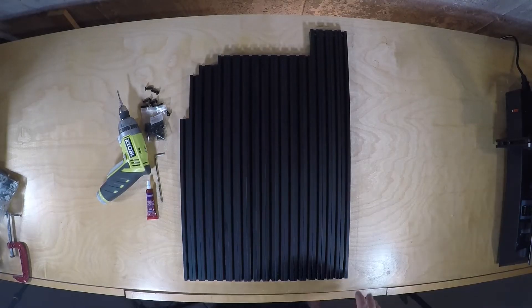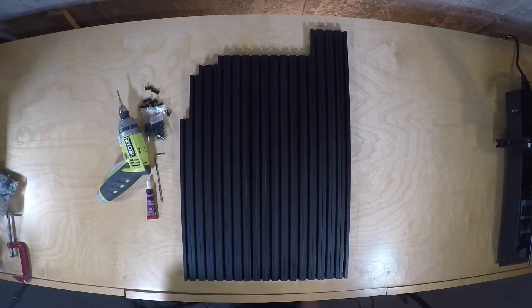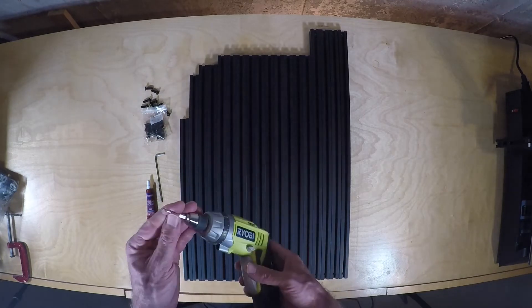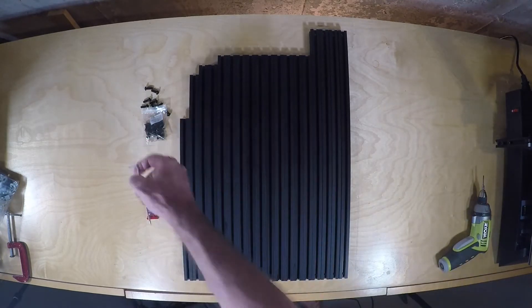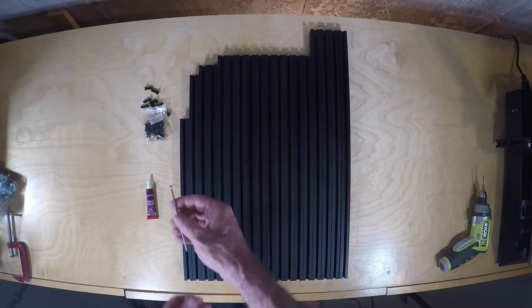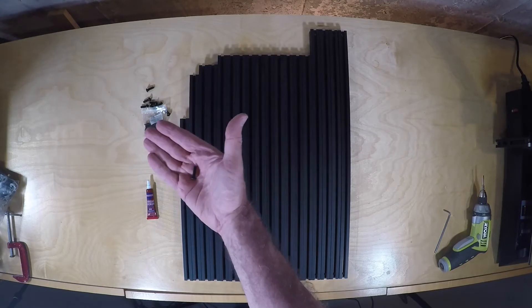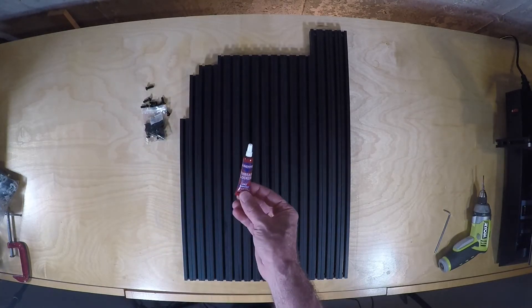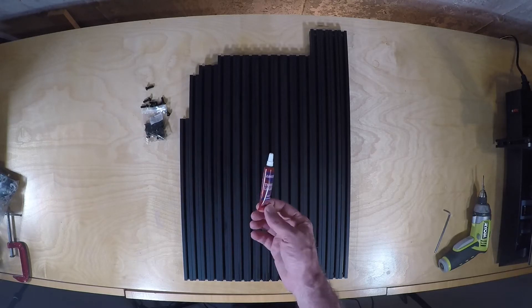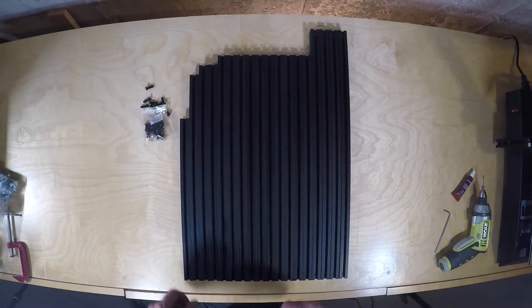I've unpacked the frame extrusions, laid them out, and sorted them in order by size. I've got my electric screwdriver with hex bits, an Allen wrench set, and M5 by 16 screws to screw these frames together. I've also got blue Loctite — it comes in a red bottle. Make sure you're using blue, because if it's red, it's permanent.